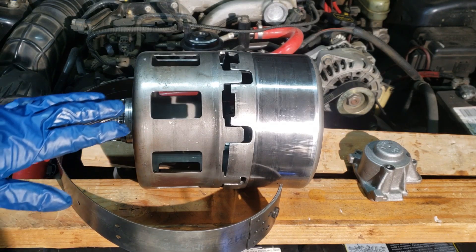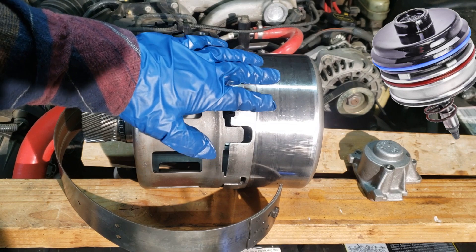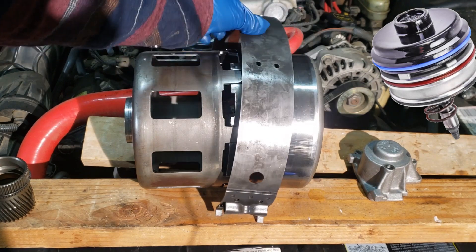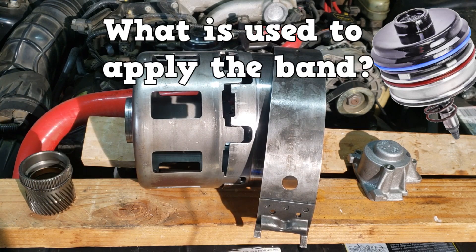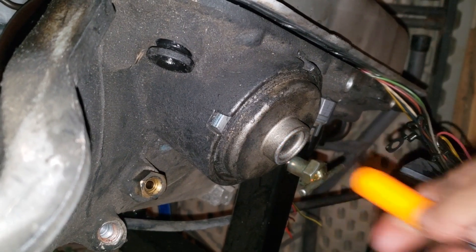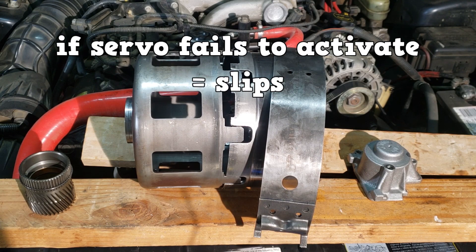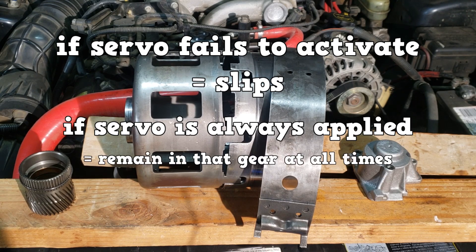Last up is the band, used in conjunction with the drum, an accumulator, and a servo. The drum is connected to a member of the planetary gear set — in this case, it uses a sun shell to connect to the sun gear. The band is activated and holds the drum, hence holding the sun gear. A servo applies the band — it's basically a piston that activates when fluid is directed to its passage, pushing on an apply pin or strut. If the servo fails to apply, the transmission will slip in that gear. If the servo stays applied at all times, the transmission will remain in that gear at all times.